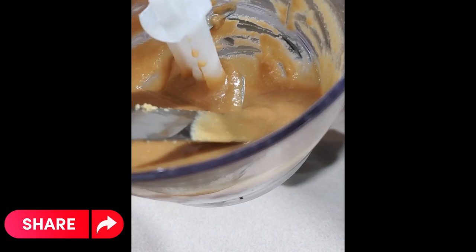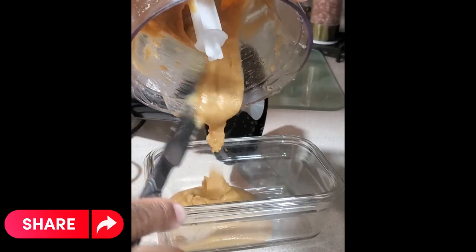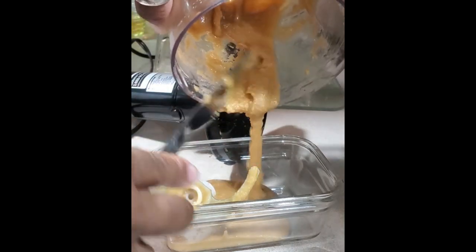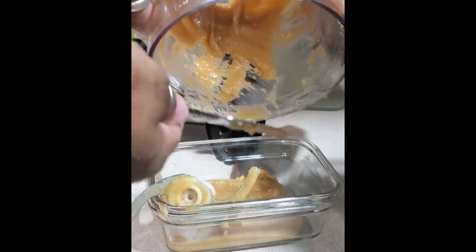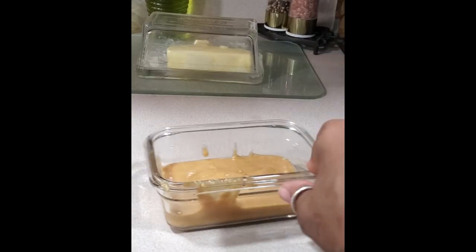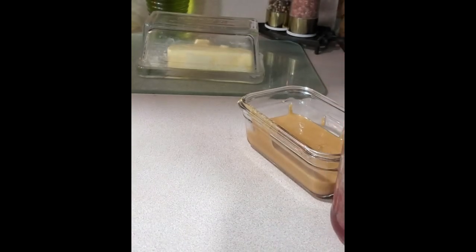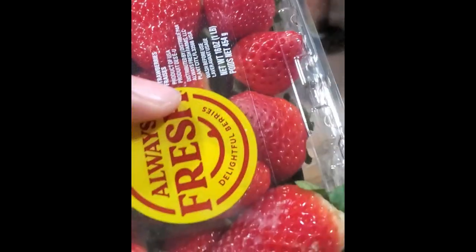It tastes so freaking amazing and it's creamy. I'm going to transfer this to a glass container. It'll keep for a couple of weeks. I also make my own strawberry jam — if you're interested in that, the link will be below. I have my strawberries ready because it's almost time to make more.